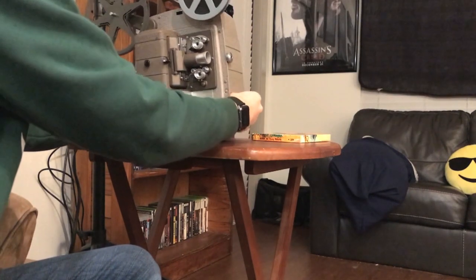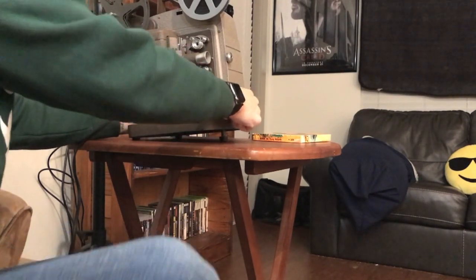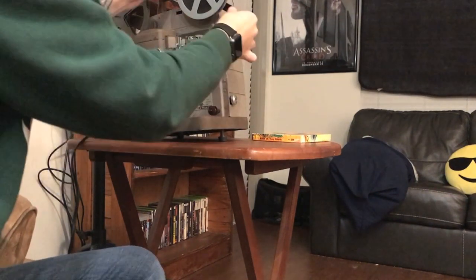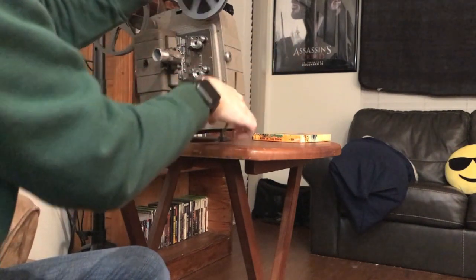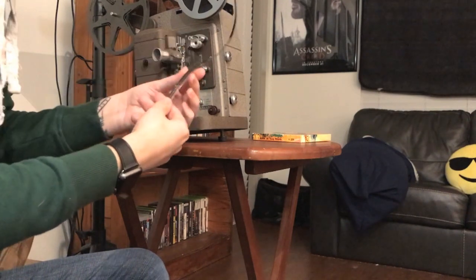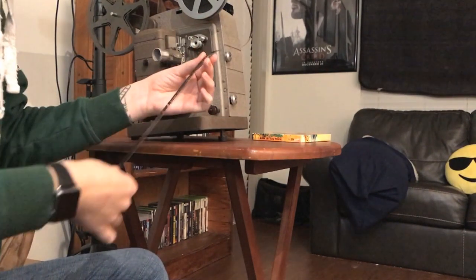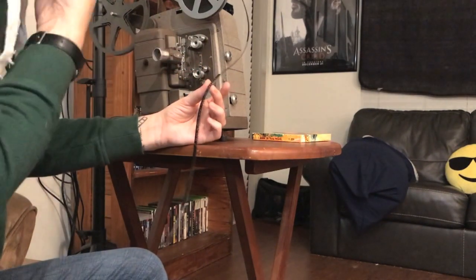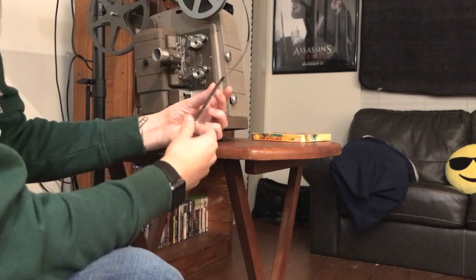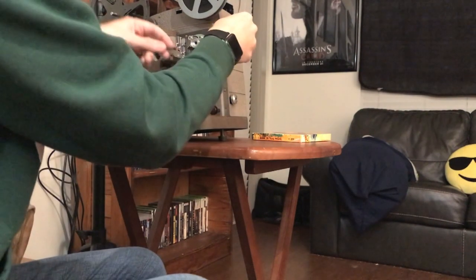I'm gonna go ahead and position it up on the pedestal and I'm going to run and thread the film. So this is all leader film. In 35mm you always have to splice the leader film onto the main film itself. When I bought this projector and some films, I went ahead and bought a bunch of rolls of leader in 8mm, and it turns out most films you buy come with leader already attached. So that's pretty nice.